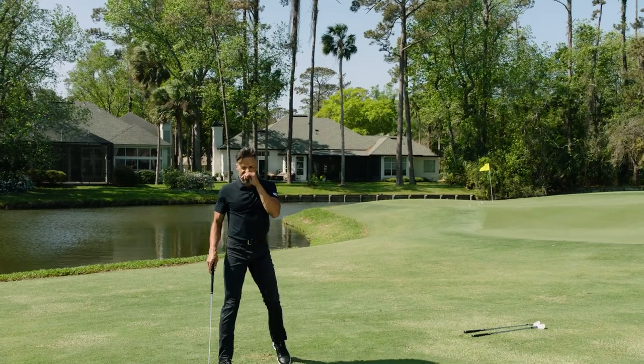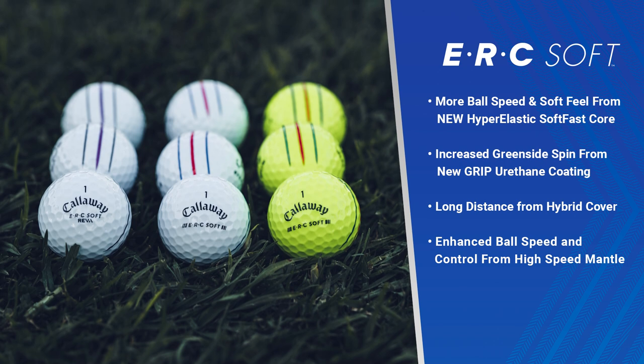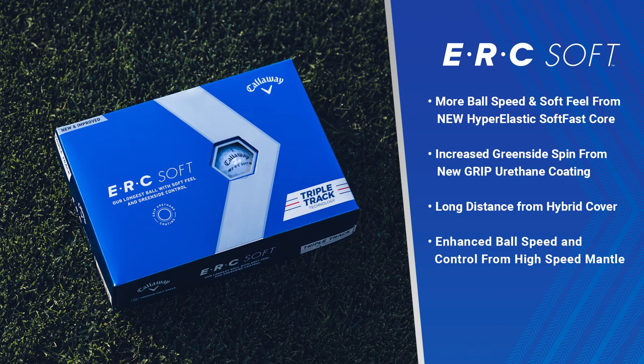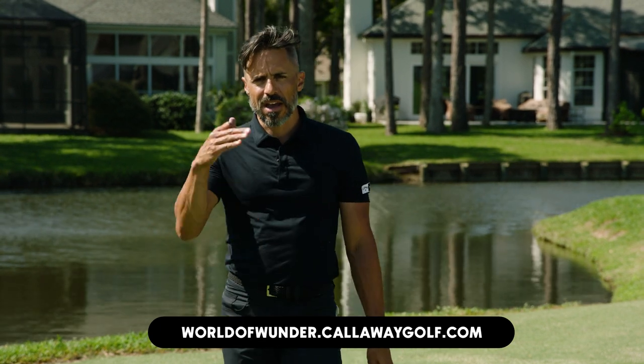So what did we learn about ERC Soft around the greens — and in totality? They're fast. They launch a little higher. The spin went down out of the fairway. Around the greens you're getting a ball that just lands very soft — very soft around the edges — which makes a good distance golf ball. Usually distance golf balls do not spin around the greens at all. This one does. That's the ERC Soft out of the fairway and around the greens. We are out of here.